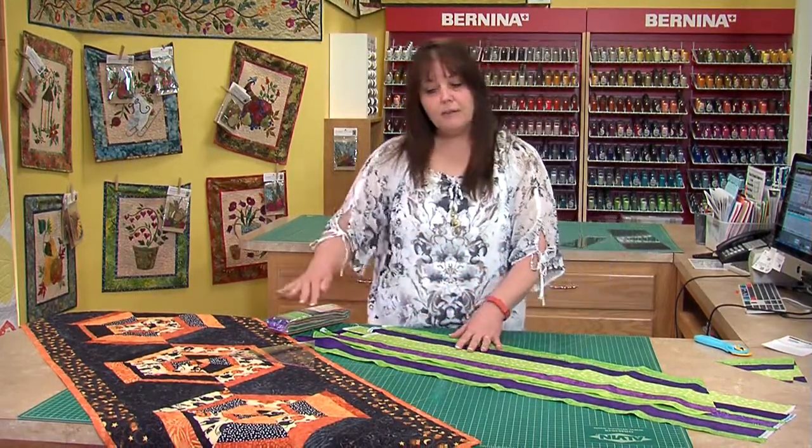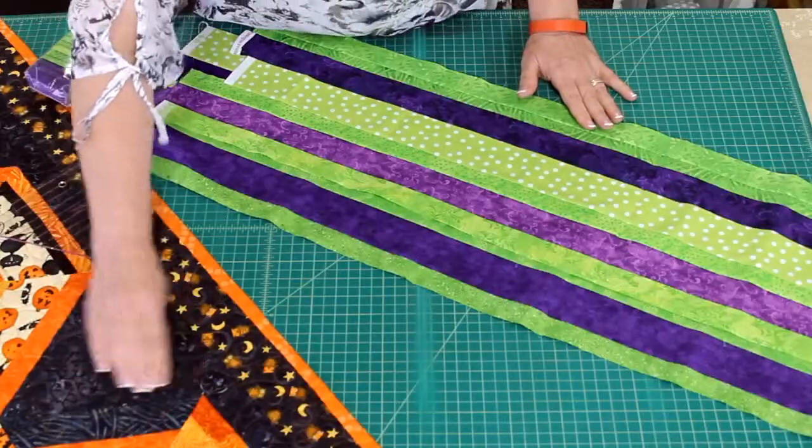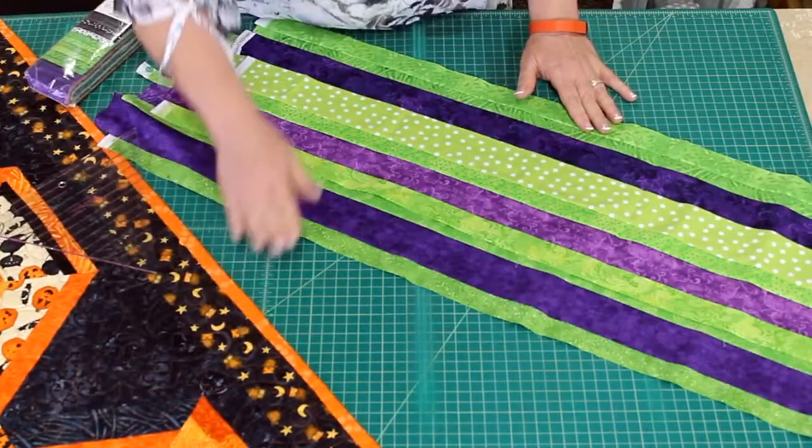Otherwise, everything is in this pack to make two of these. And of course you need your setting triangles and the border as well.